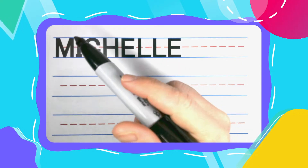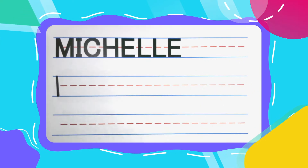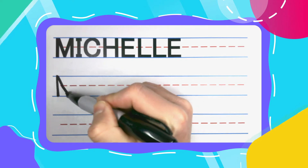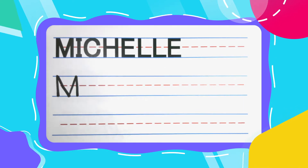Now let's get started with that Mighty M. Mighty M's start with a straight up and down line. Then you're going to pick your pen back up, come back to the top, diagonal down, keep your pen there, diagonal back up, keep your pen there and diagonal right back down. For your Mighty M.